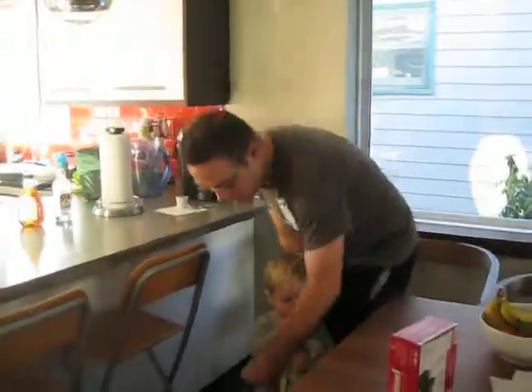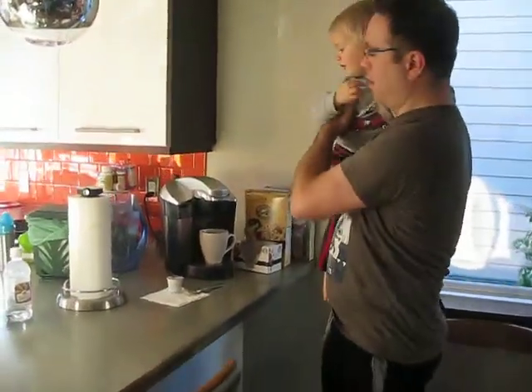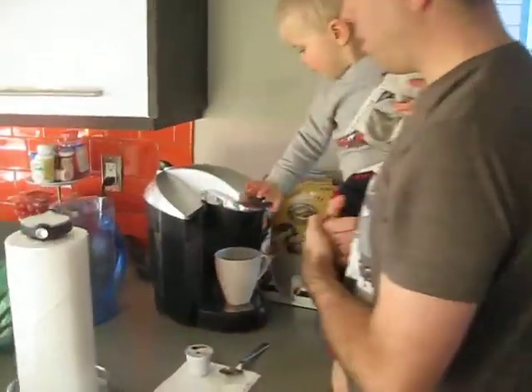Alright, Jillian's going to make Daddy some coffee. Alright, buddy? We're going to make Daddy some coffee? New coffee. Let's make Daddy some coffee.